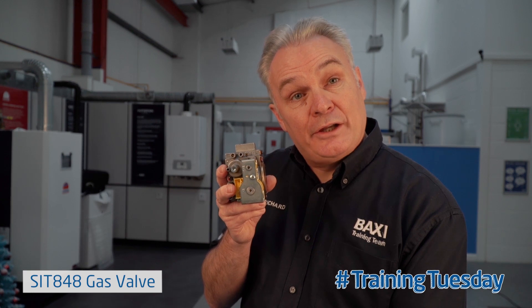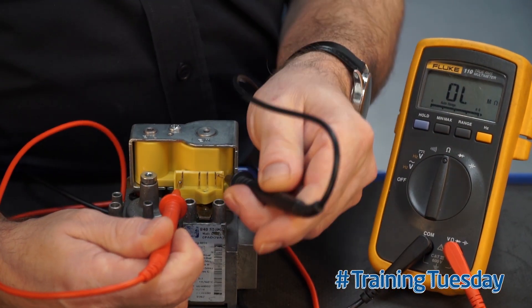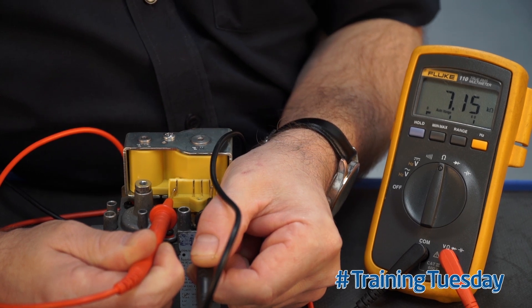I'm going to show you a quick way of testing this electrically with a multimeter. Take your multimeter, select the OHMS scale. Take your leads and place them from top to bottom pin, and across those you should read a measurable resistance.